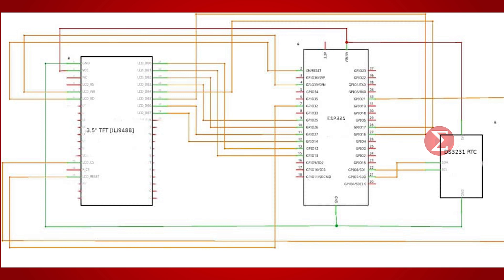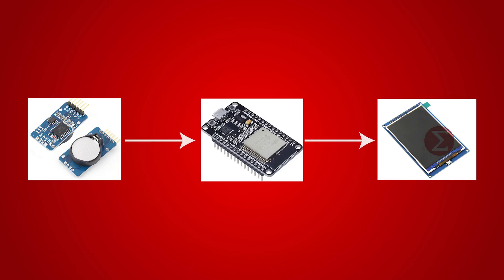The connections are simple. Follow the circuit diagram to make the connections. A code written in Arduino IDE will run on the ESP32 board that will collect information from the RTC module, process the information as per requirement, and display it on the TFT display.